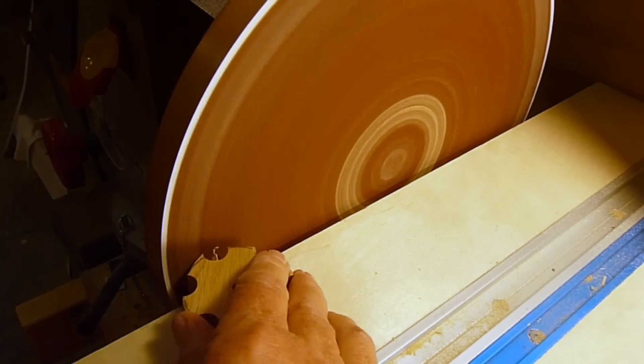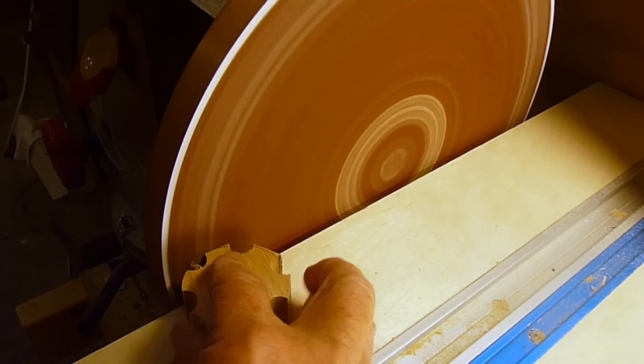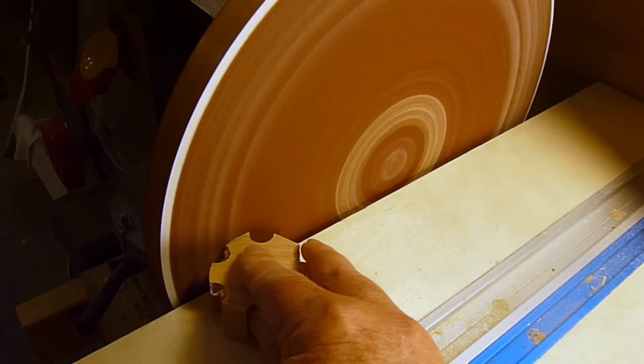A disc sander does a great job of sanding to the line on the knobs. Here I'm using a 12 inch, 60 grit disc mounted on my lathe.